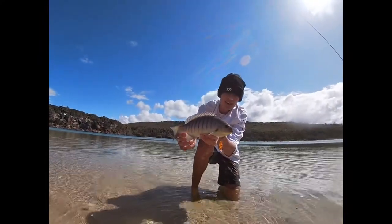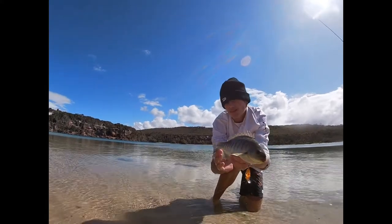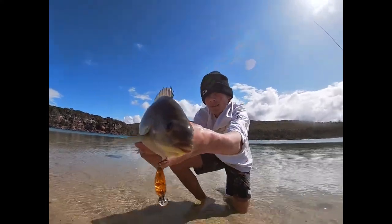Chunky blackfish on that Shire Crank — cool. On the flats there. There's a fish.